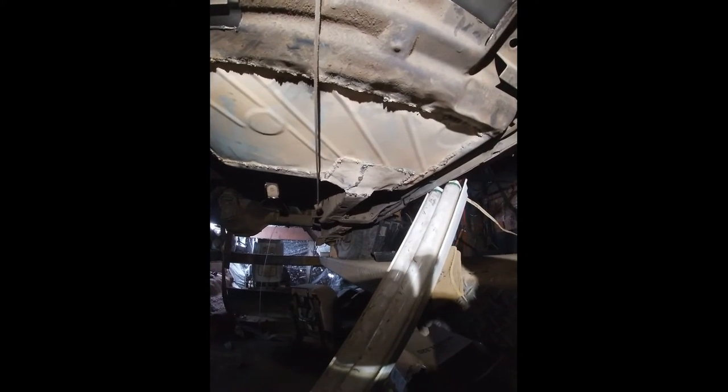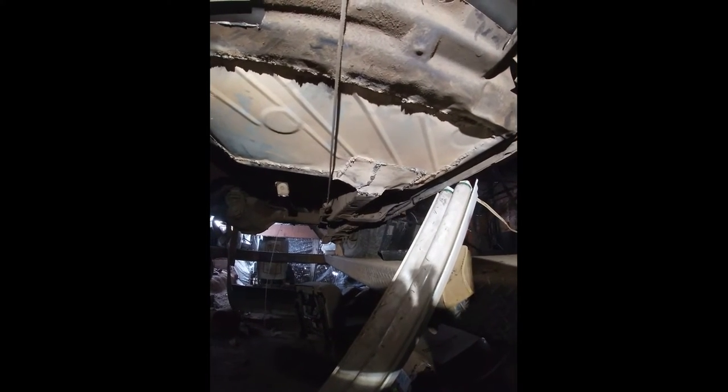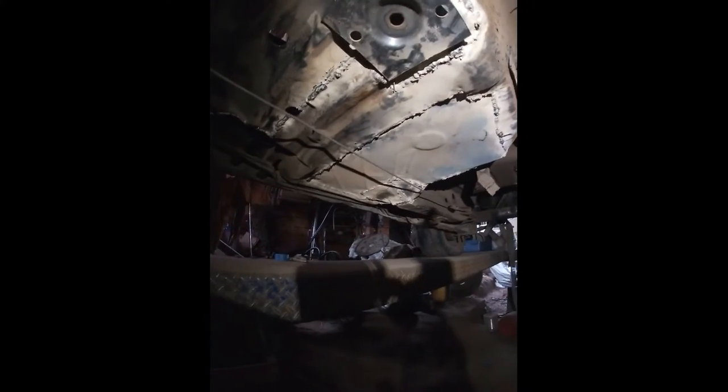Notice the reconstructive surgery right there to the subframe. I'm going to be installing subframe connectors, of course, but this will get me by so I can at least get it around the yard and get the pan in it, because this thing needs to be finished.